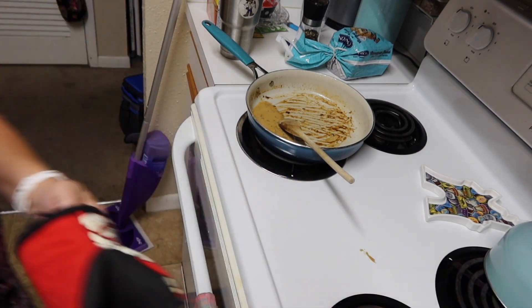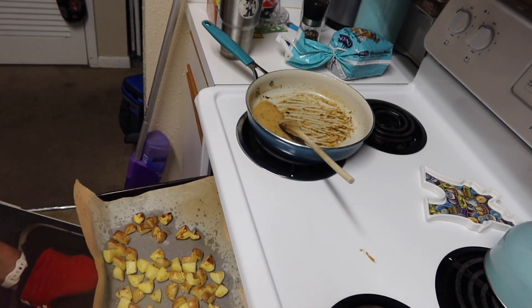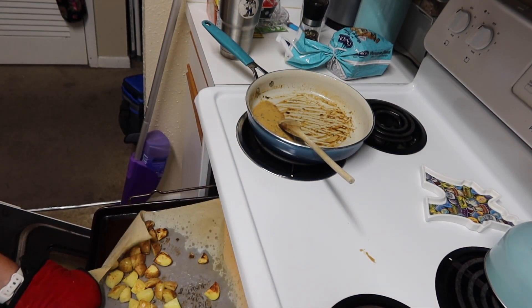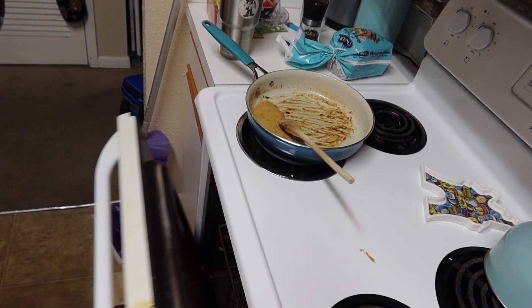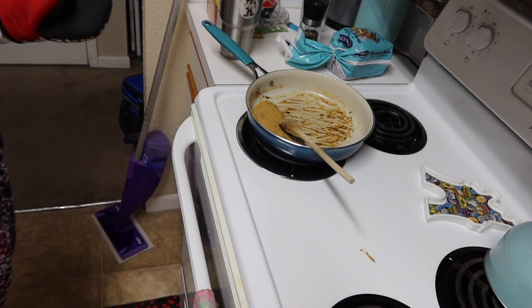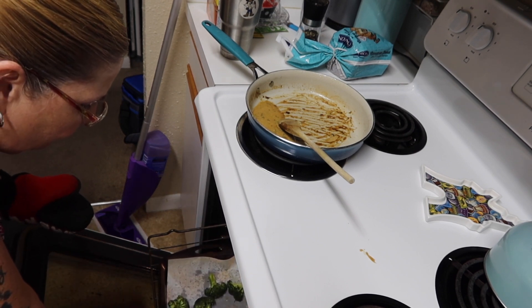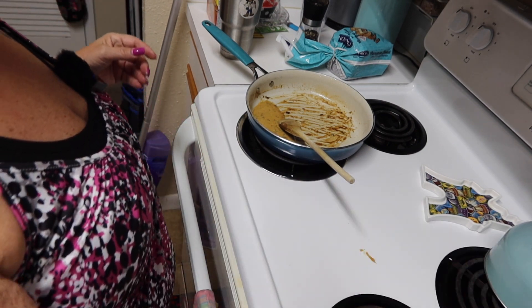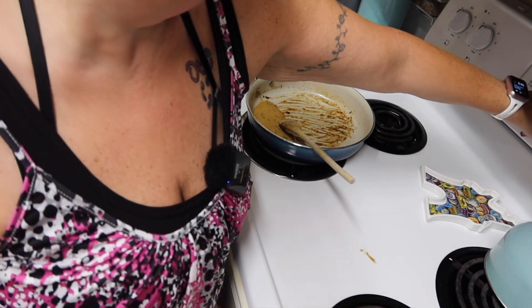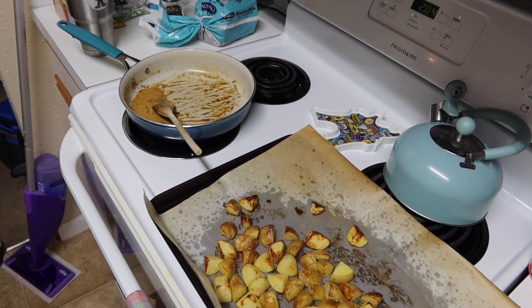Let's check the potatoes because the timer keeps going off. Hot oven — oh yeah, they're looking really good, but I'm going to leave them in just a tad bit longer. The broccoli timer has ended. Let's check the broccoli — broccoli needs to go a little bit longer too. So we'll go five more minutes. Alright, I pulled the potatoes out. They are nicely cooked.